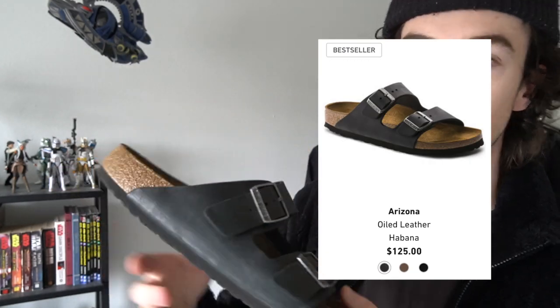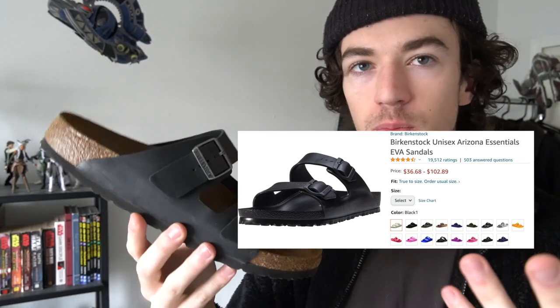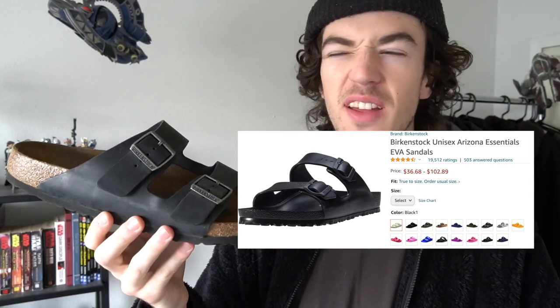So the specific model that I did get is the Arizona with the oiled leather straps. Birkenstocks offer a completely 100% EVA foam version of this slide, and it's much more cost effective — cost me like 30 to $45 or something, much more affordable than $125.